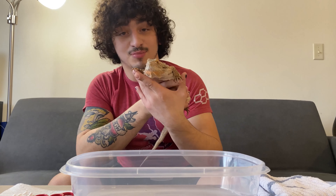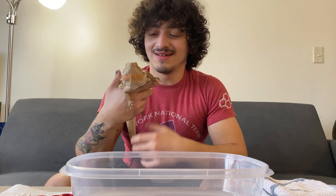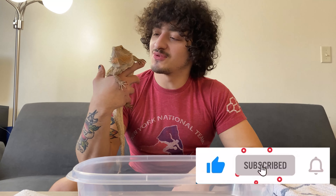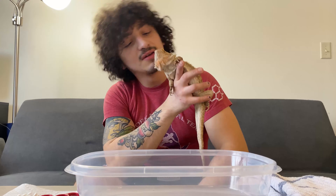Before we get into that — Bartabee's excited to get in the tub, rub-a-dub-dub. If you like reptile content and that's the sort of thing you're watching on YouTube, like this video and consider subscribing to our channel and we'll keep bringing you more twice a week. Here we go.